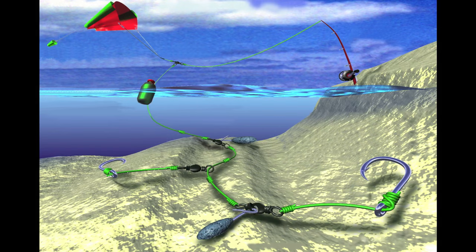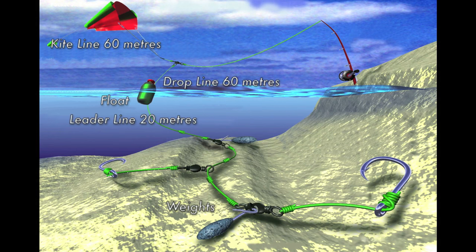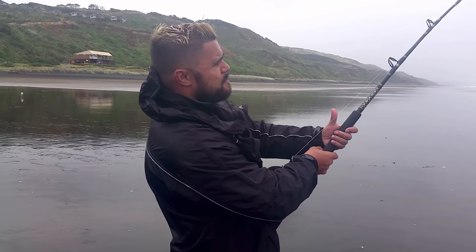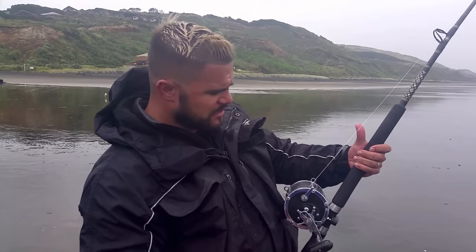This is a diagram showing the rig that Caleb's using. It's really important to have a combined kite line and drop line length of over 120 metres to ensure the kite's flying at a decent altitude. We're just pulling it in now — I'm using the Penn Senator, which holds about 1100 metres of 80 pound spectrum, and that's ideal for what we're doing here.